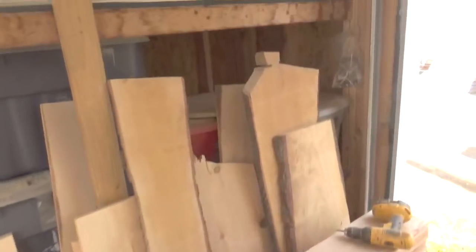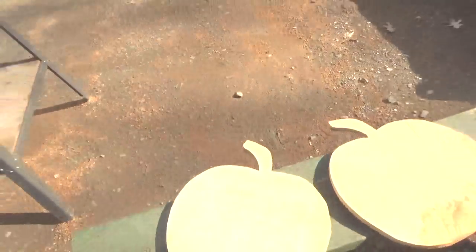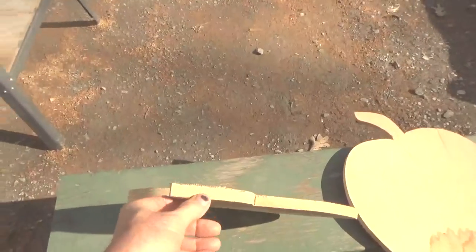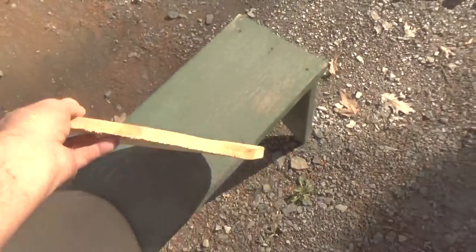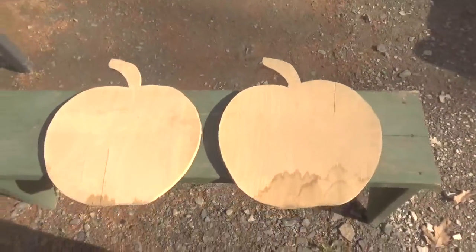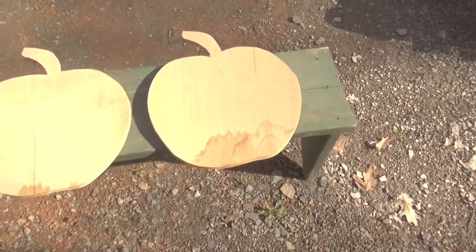I cut some pumpkins — it was Halloween time and my daughter had asked me to cut some pumpkins for her — I just cut them out of some red oak. Now, this is red oak and these pumpkins were just laying against the wall for a while. If you look at this one, you can see it's fairly flat, has a little bend on this side. This one has a major cup to it. Here's the thing: if you wet this side where the cup is, you can make this board go straight again, and I'll show you how to do that.